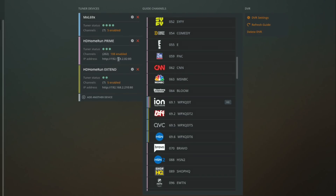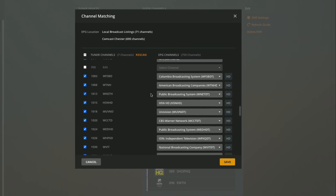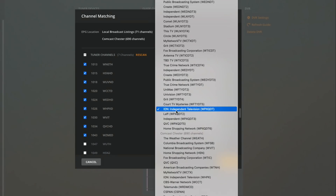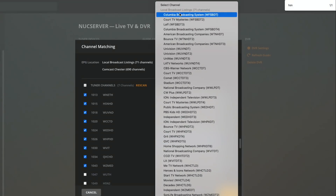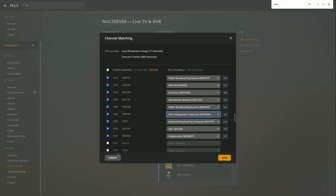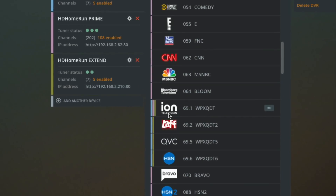You can remap channels at any time. If I click on the HD Home Run on the 108 enabled listing, it pulls up the channel listing and I scroll down to where ION is on my HD lineup. When I click on the channel mapping, I have access to both the local broadcast listings set up with the over-the-air tuners and the cable listings. On a channel-by-channel basis you can assign a channel to a specific lineup. I mapped the cable lineup on that channel only to the over-the-air lineup, making ION available across all three tuners.